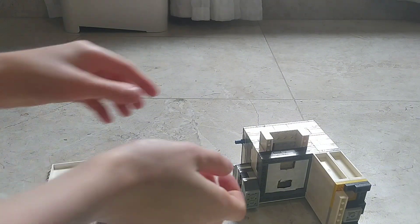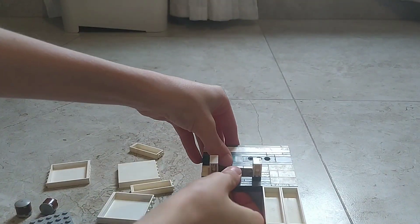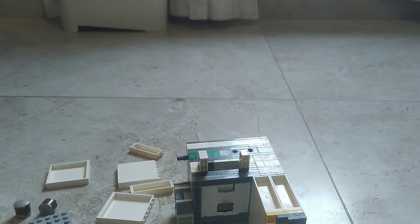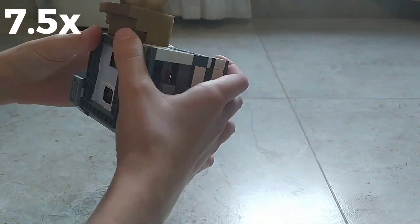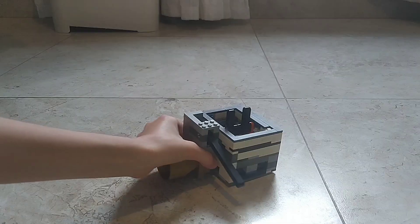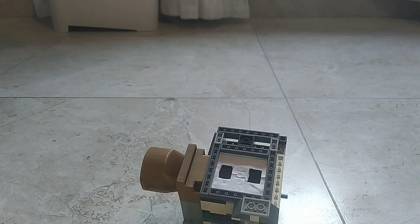Now, the next thing we'll have to do is swap this throttle for the new one, and that won't be easy. Now we can also install back the valves, so let's do it.